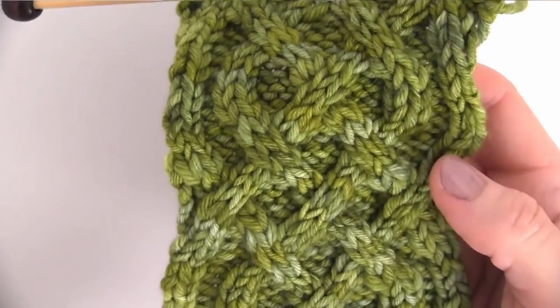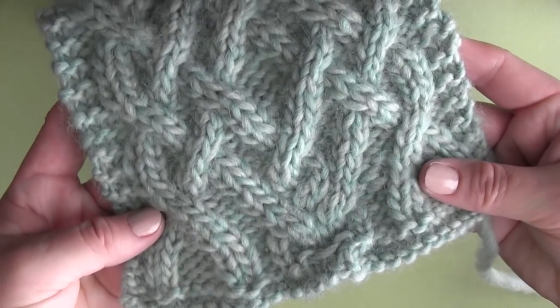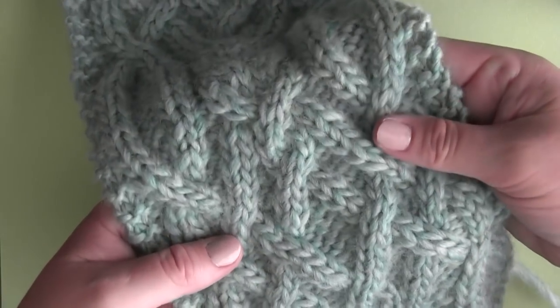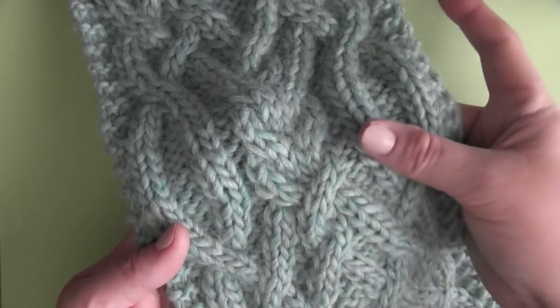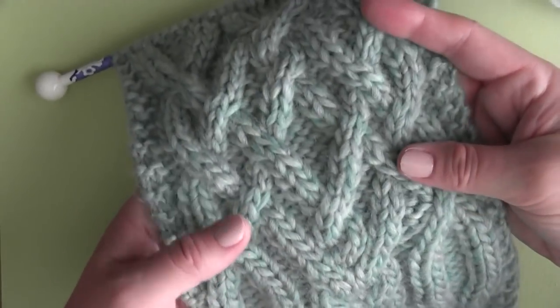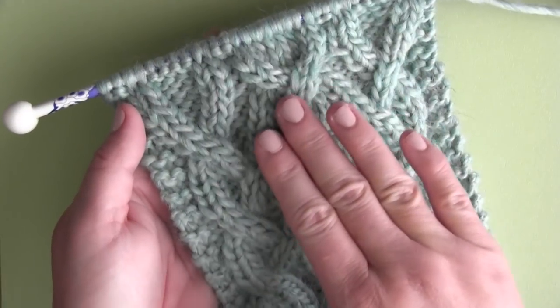The classic Celtic Cable has a 16-row repeat, and I'm calling this version a Fancy Celtic Cable because it consists of a total of 32 rows repeating for an even more intricate and detailed design. But you're going to love that we are only using four different cable stitches, so the actual knitting itself is really quite simple.